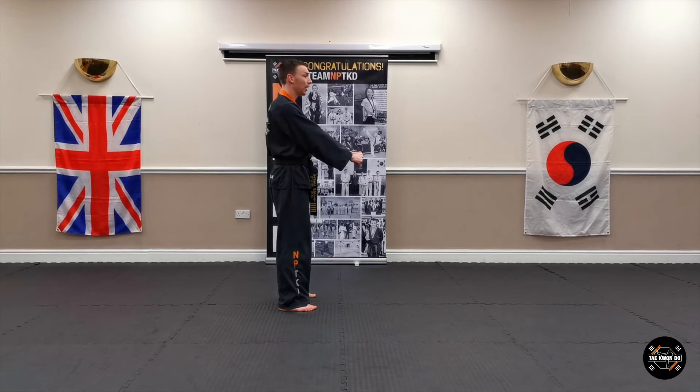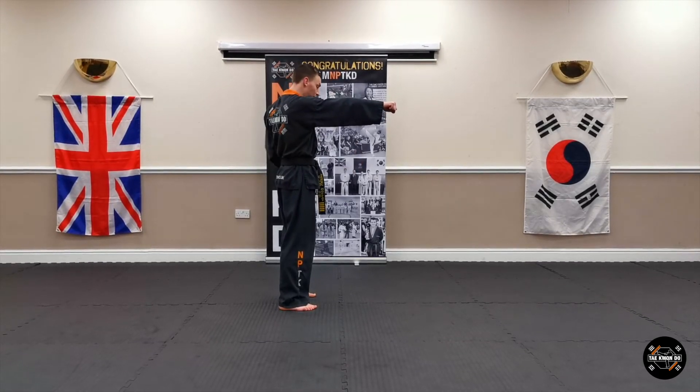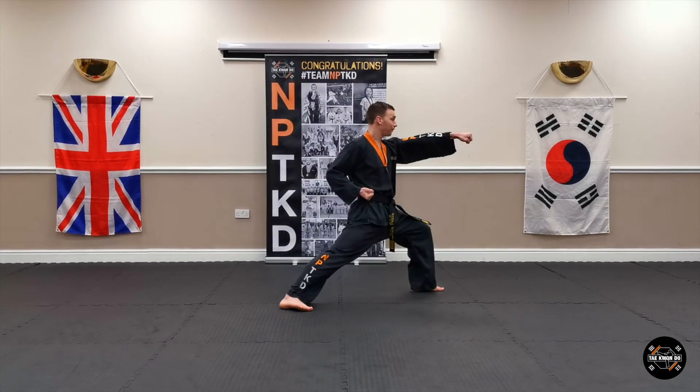Joonbi, come up to the start and then put your right arm out, so we'll be pushing with the left this time. Step forward with your left, left hand punch.